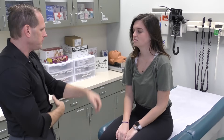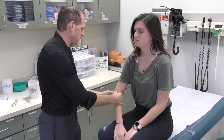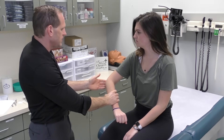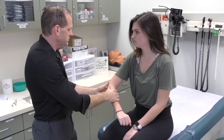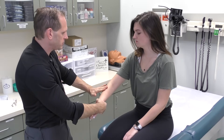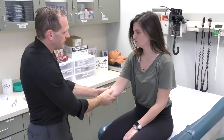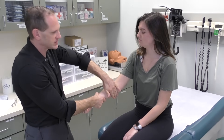Next we're going to do the elbow. We're going to inspect and palpate the elbow. Sometimes patients will have a large fluid collection right here, which is a bursitis, and sometimes it'll be red and inflamed. Palpate both sides of the elbow. This part right here is called the lateral epicondyle; this part is called the medial epicondyle. You want to palpate both of those for tenderness. If there's tenderness on the outside, that's tennis elbow; if it's on the inside, that's golfer's elbow.